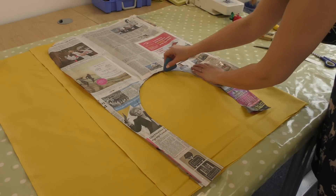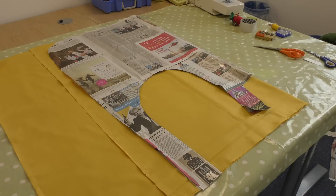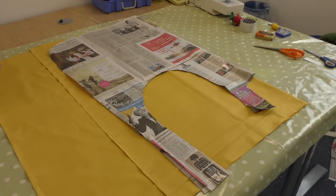Use tailor's chalk to transfer the design onto the fabric, and then use sewing scissors to cut it out.